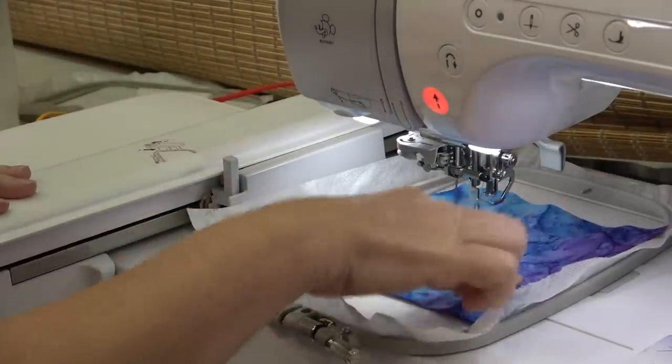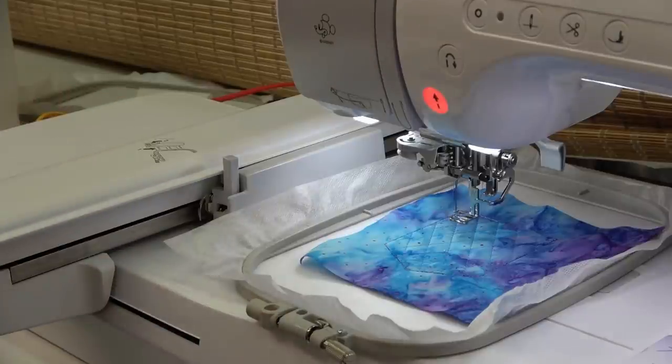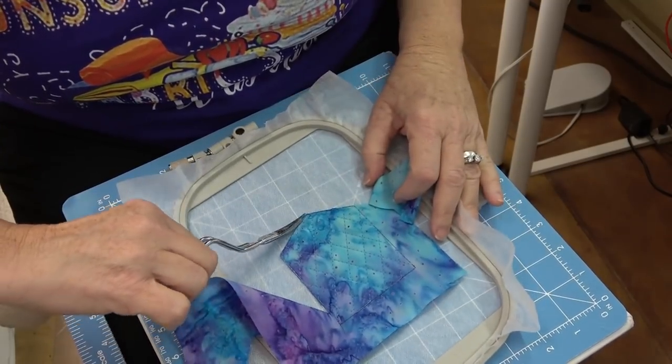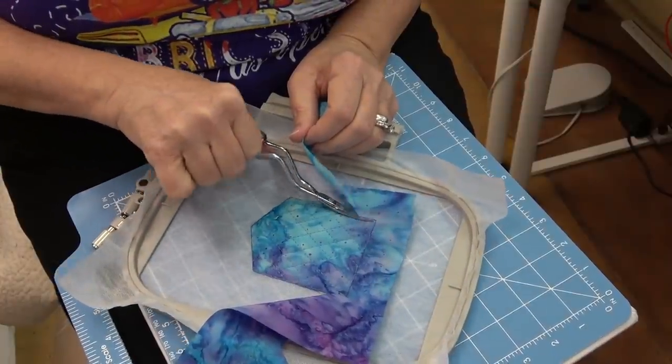I should have trimmed away my outer fabric before the cross hatching, but that's okay — I'm going to do it right now. You want to trim pretty close; you want to make sure you've got it close enough so that the final satin stitch will cover the edge of the fabric.